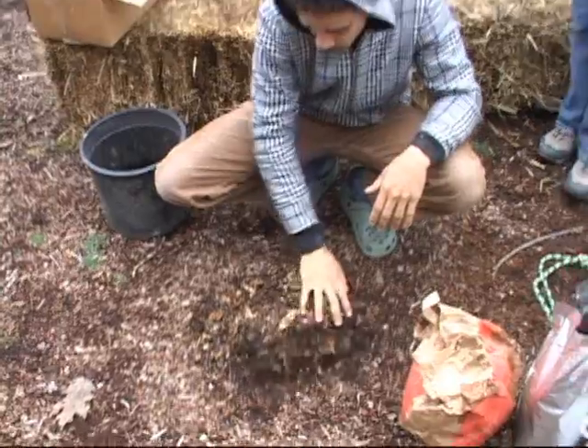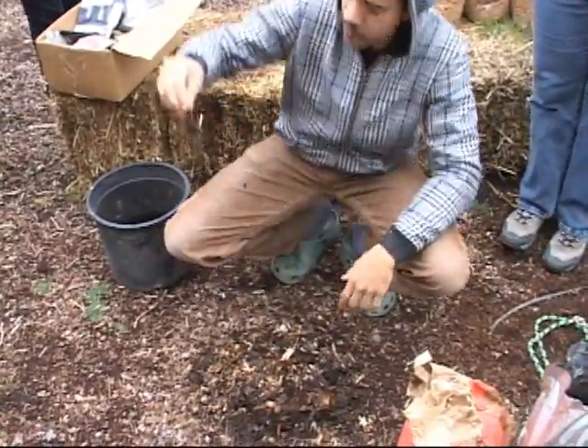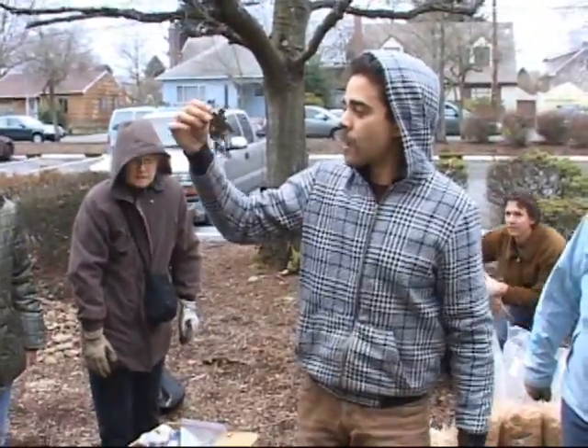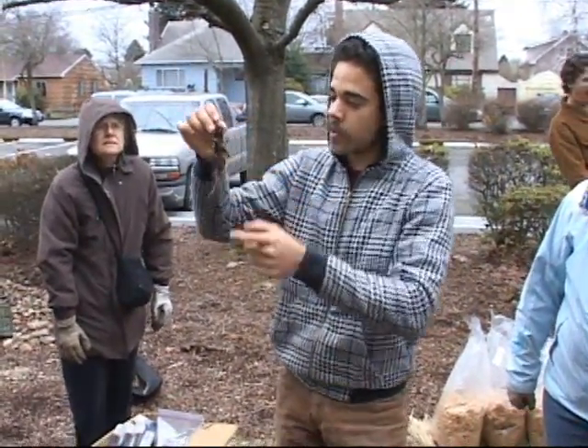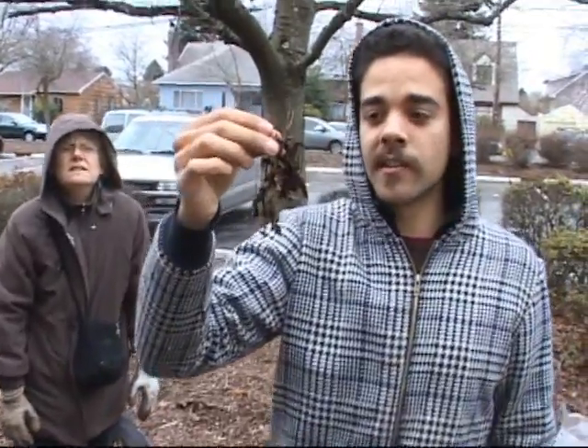It's a pretty great project. You're welcome to come up here and look at how that works. This is partially rhizomorphs holding it together — and partially the roots of the big red maples in front of my house were actually growing into this pile.